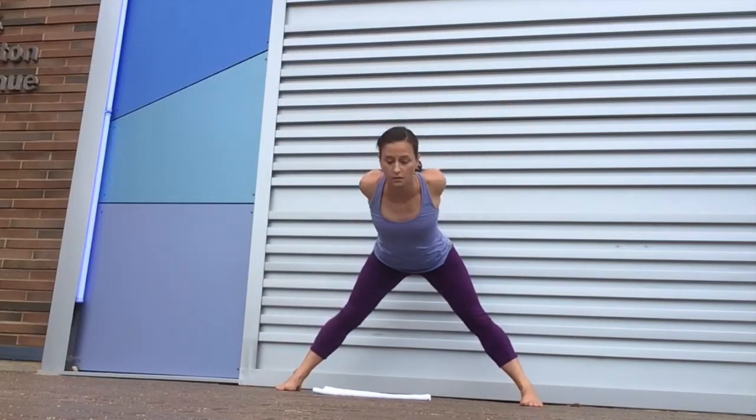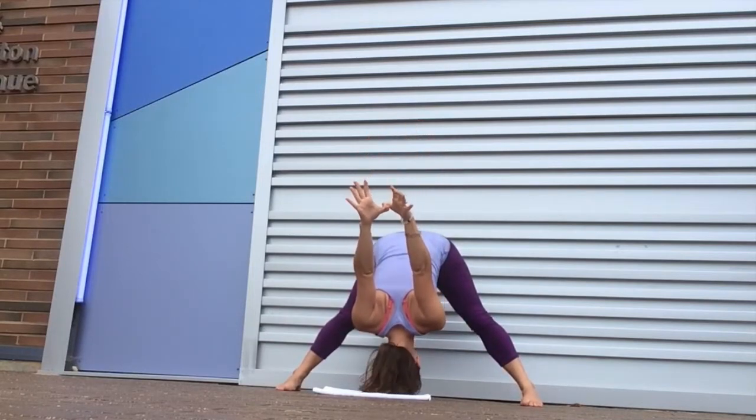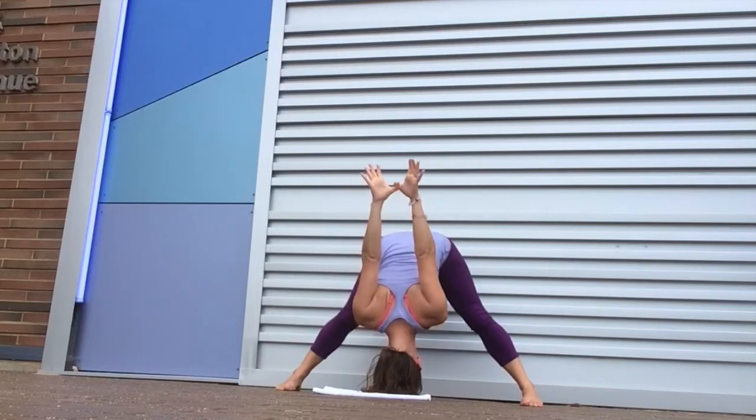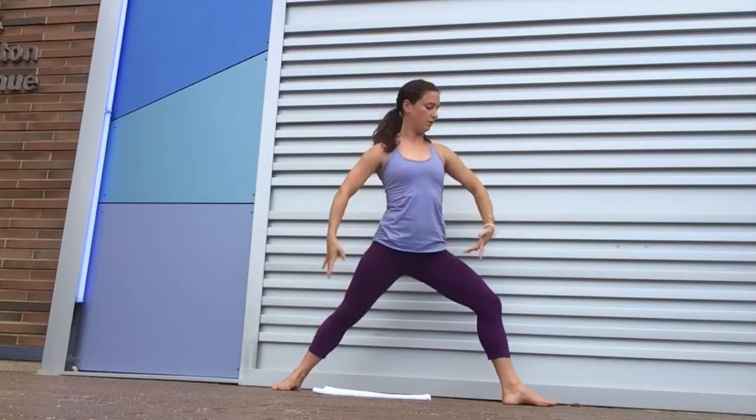But for now, please enjoy some of my classes here for adults, and I'll give you some of the poses that I'm doing in this sequence here as we come into the second side.